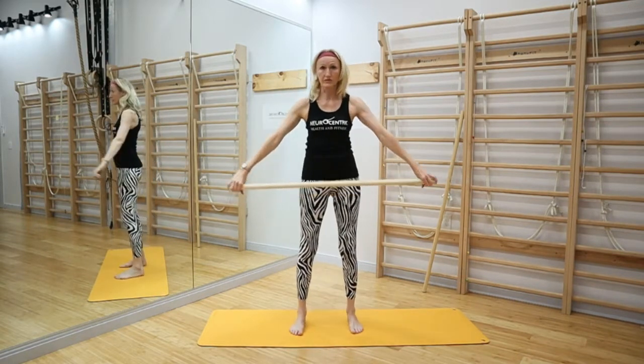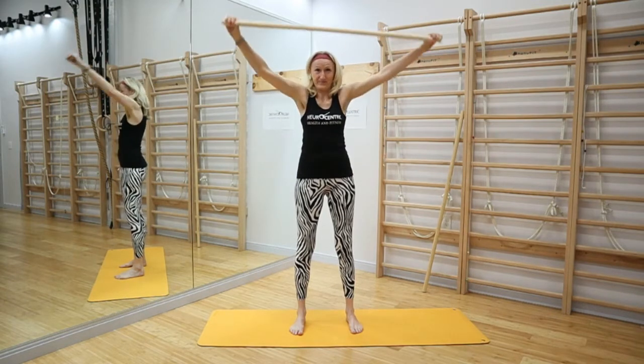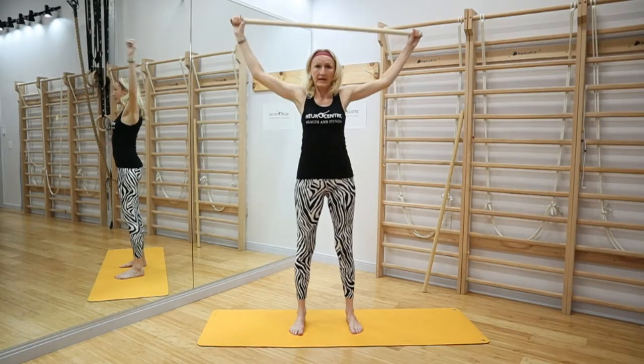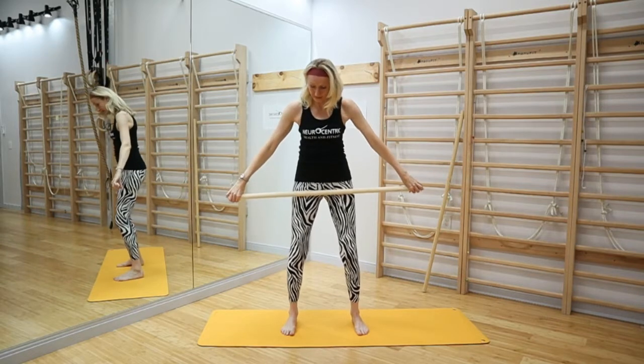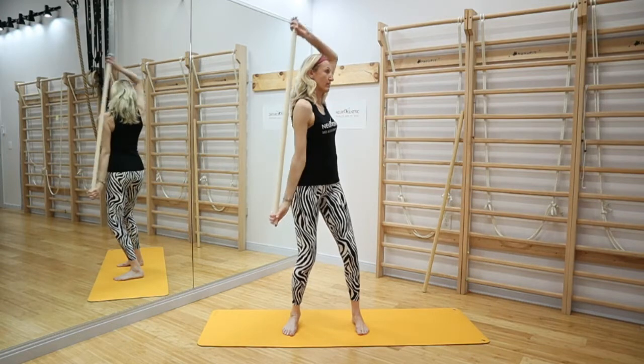Now let's retest the full range of motion — how does that feel? Is it more open? You could do this, practice it daily, and you could also create a little bit of movement by turning the torso.